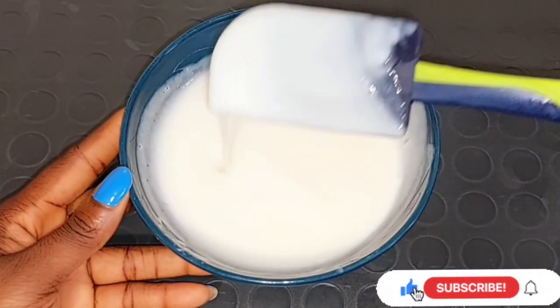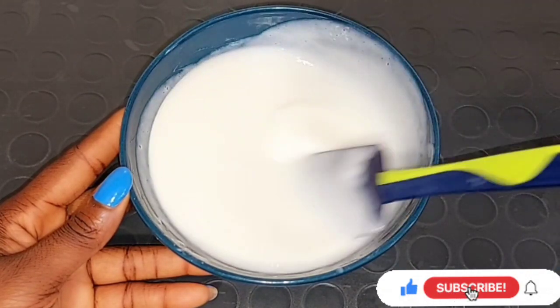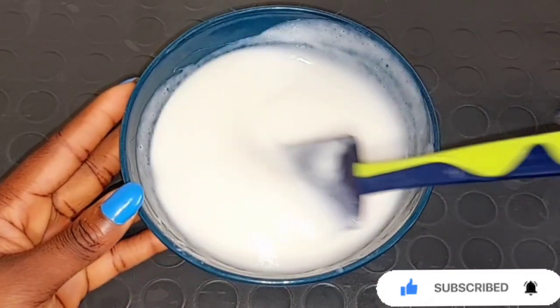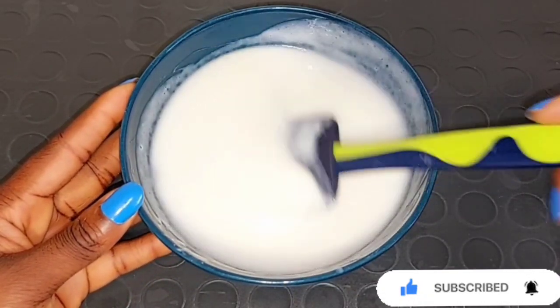Without having any black spots on the skin, without having any white dots on your skin, this mixture is very good. It's going to give you that shining black color that you want — leaving your skin very shining and sparkling.